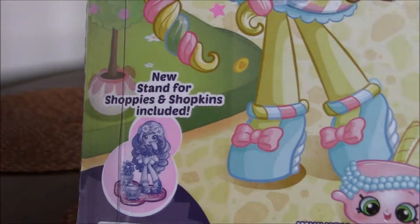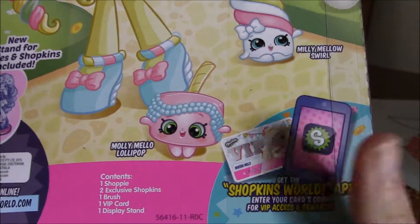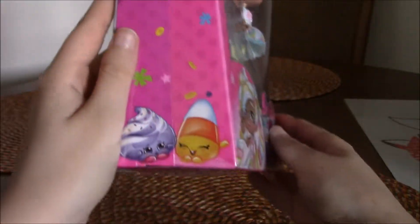It's also showing that there are stands for the Shoppies and Shopkins included. And then you get your little Shopkin World app VIP access card for rewards — I'm probably not going to use that.